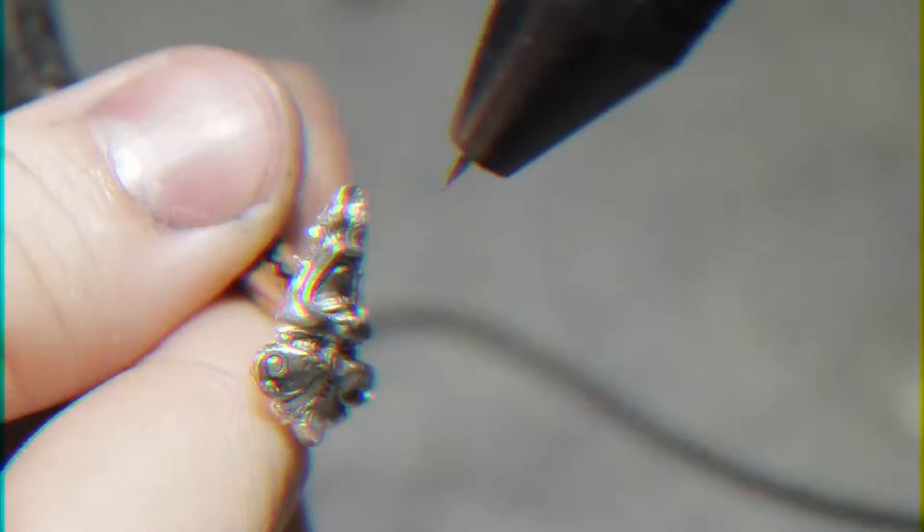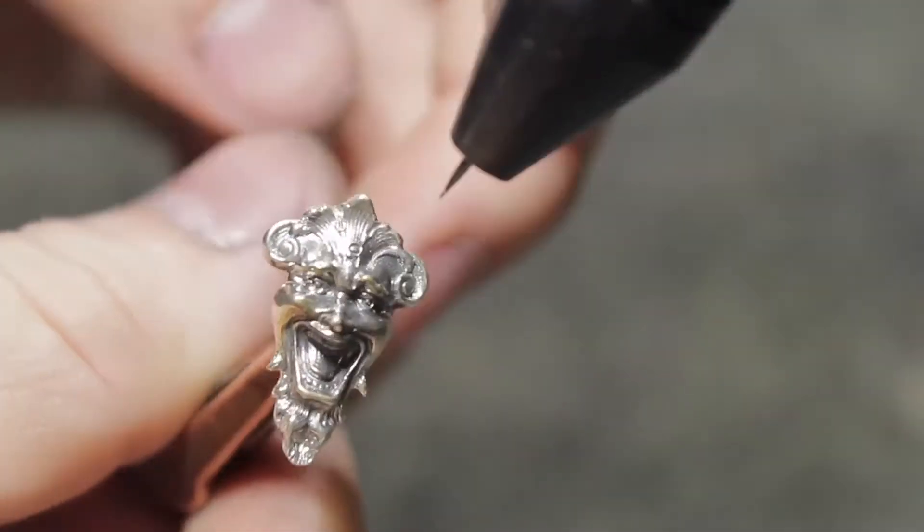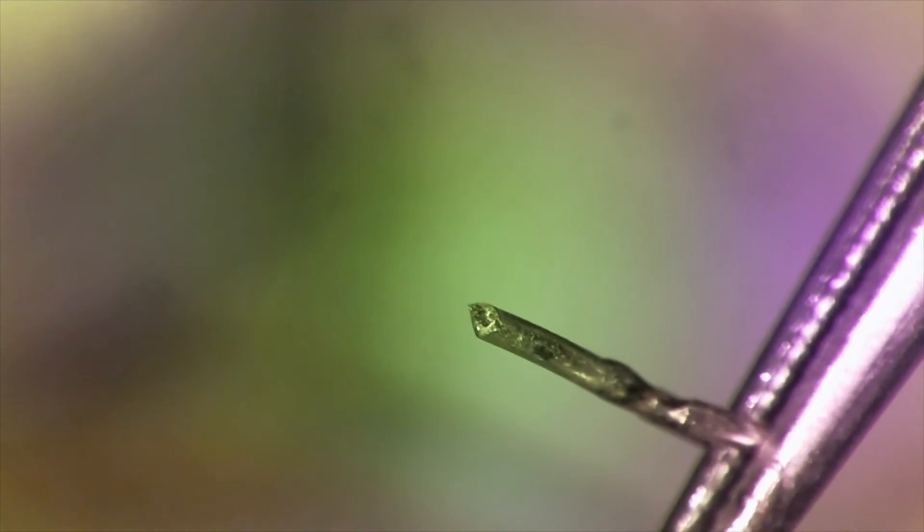By far the most reliable type of weld we've found for any high-stress area is the plug weld. If you watched the video where I made John a new set of cufflinks, you'll be familiar with this type of weld. We begin by creating a hole that is the same internal dimensions as the external dimensions of the piece to be joined.